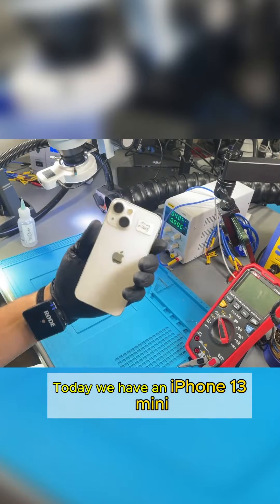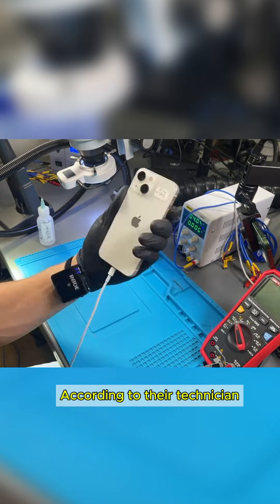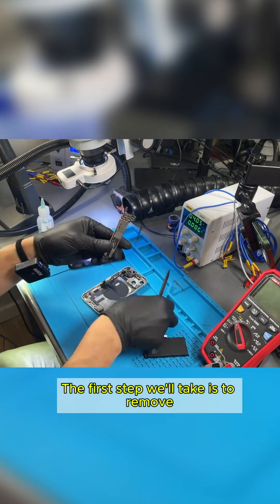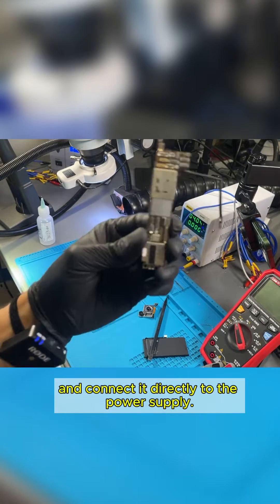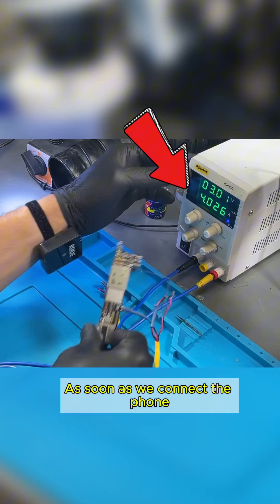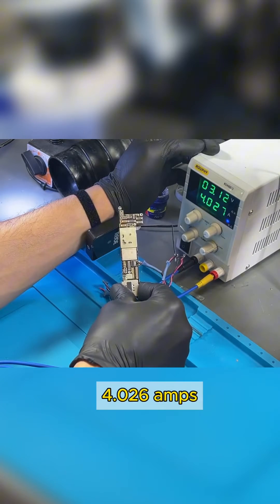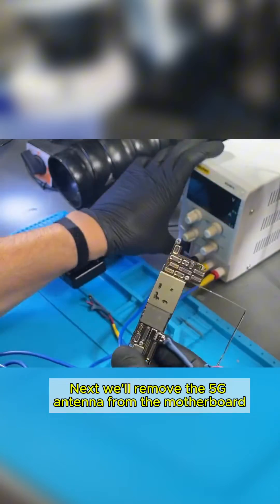Today we have an iPhone 13 mini that was sent to us by another repair shop. According to their technician, the device has no power. The first step we'll take is to remove the motherboard from the housing and connect it directly to the power supply. As soon as we connect the phone, there's a current draw of 4.026 amps, indicating a short circuit on one of the primary lines.